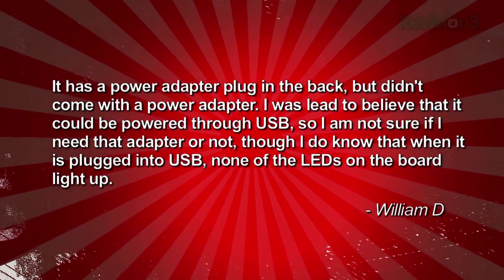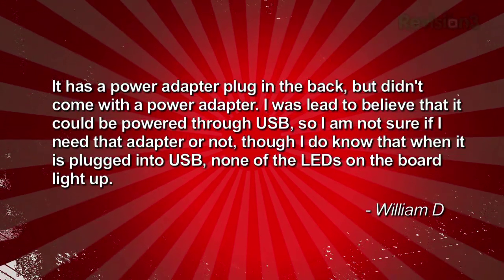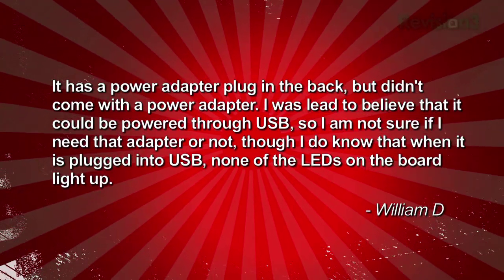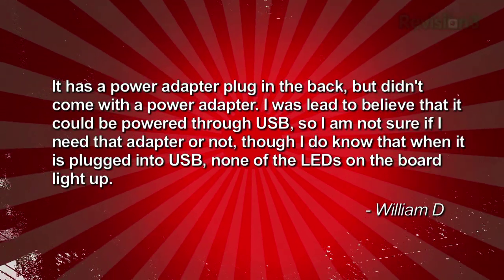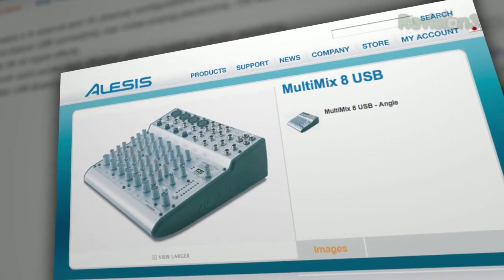It has a power adapter plug in the back, but it didn't come with a power adapter. He was led to believe that it would be powered through USB, so he's not sure if he needs that adapter or not, though when it's plugged into USB the LED lights on the board don't come up. I actually asked Tom to double check because he owns one, and he says it should come with a power adapter — it's not USB powered.